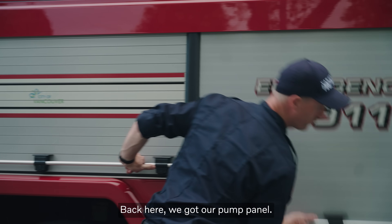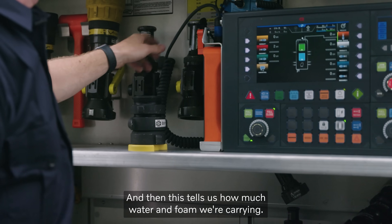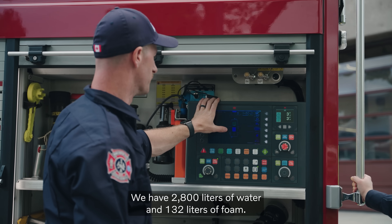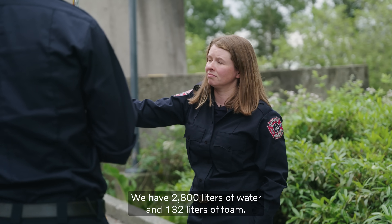Back here we've got our pump panel. These are all our extra nozzles and fittings. And then this tells us how much water and foam we're carrying. We have 2,800 litres of water and 132 litres of foam.